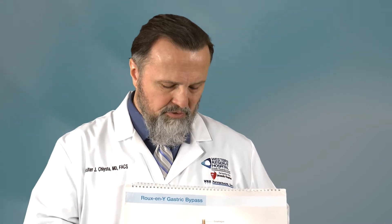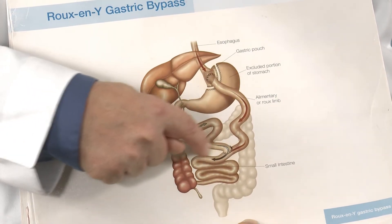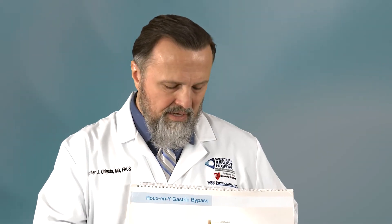This limb of small bowel is called the Roux limb. It used to be attached down here — generally we went 50 centimeters, we divided it, and then we pulled this piece up. This is called the Roux limb; it carries food downstream and is around 150 centimeters. They meet at this point where the digestive enzymes and the food mix, and then most absorption takes place there.